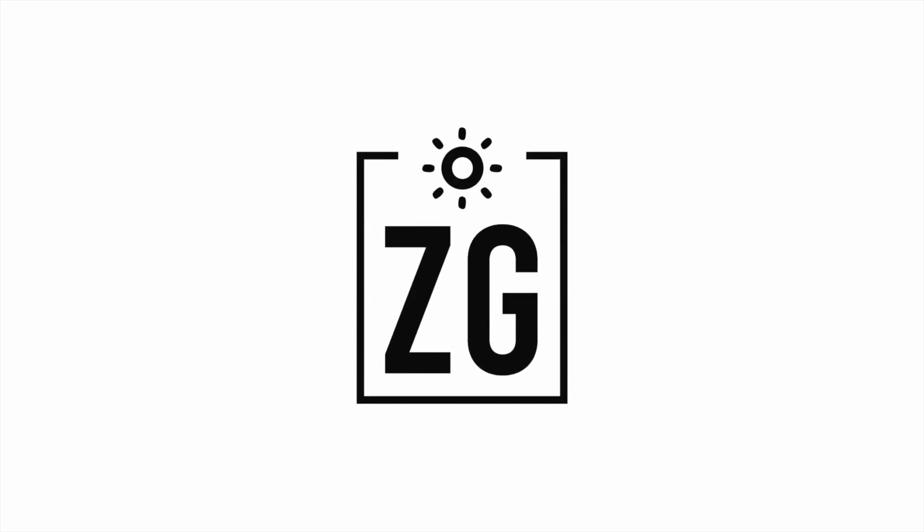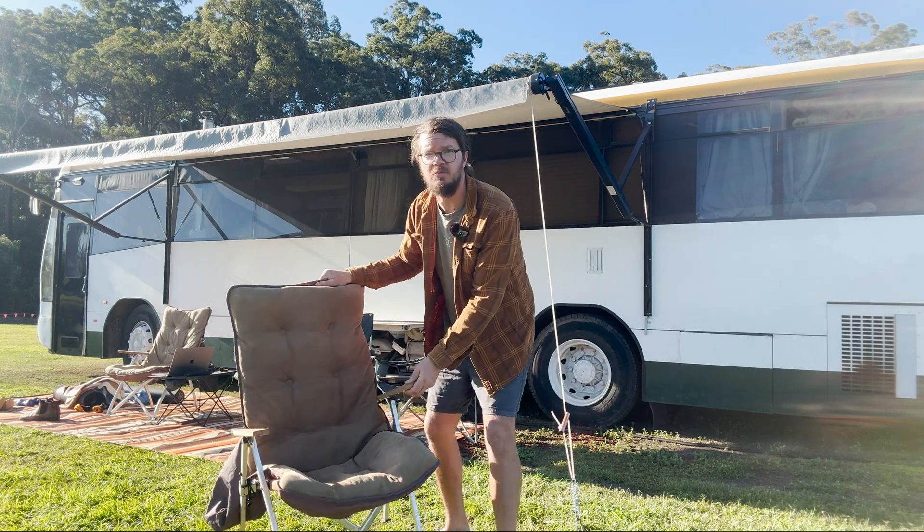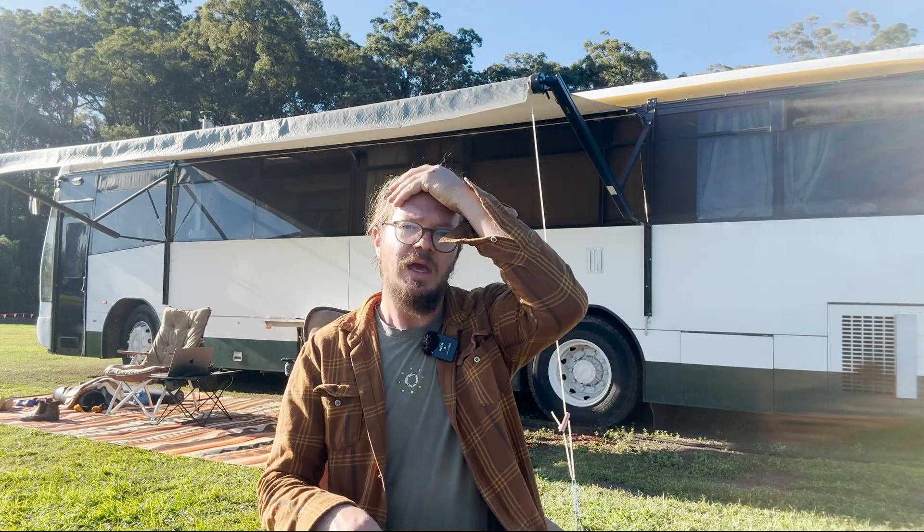Hey, my name is Landon. I am from Zero Grid. We live in our bus - this is our bus, our Hino RG197. We live in our bus full-time and we help others do the same, building epic off-grid systems to be able to run basically whatever you want.